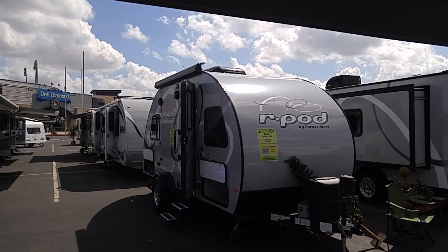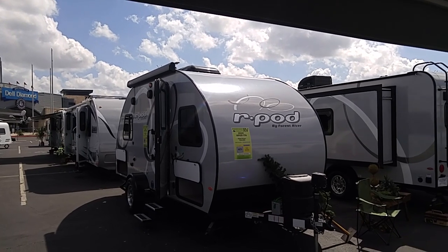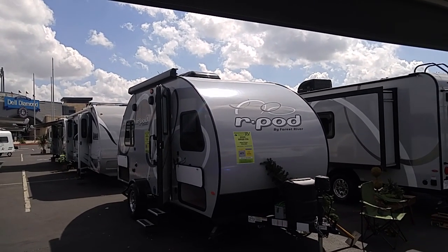Good morning, ladies and gentlemen. This is Rusty78609 at the Dell Diamond. It's an RV show near Round Rock, Texas. It's Friday morning. This RV show goes Friday, Saturday, and Sunday.